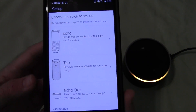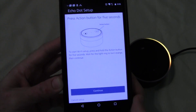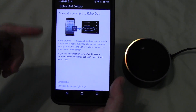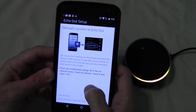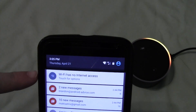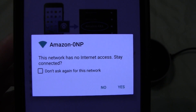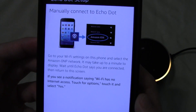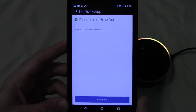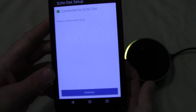Now it's asking us what device we want to set up. In this case, we want the Echo Dot. We're going back through the process — orange is still there, so we're good. If it wasn't, hold the button and hit Continue. We already did this part. Now that we're here, you see Wi-Fi has no internet access — tap that, say yes, and after a few seconds you should see 'Connected to Echo Dot, please continue with setup.' So we'll say Continue.